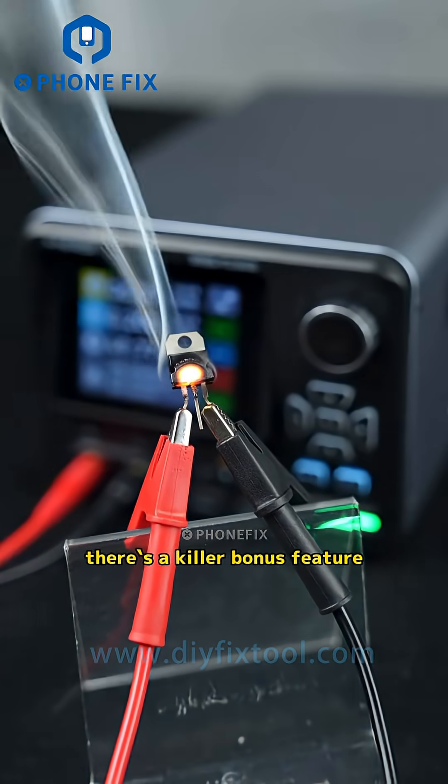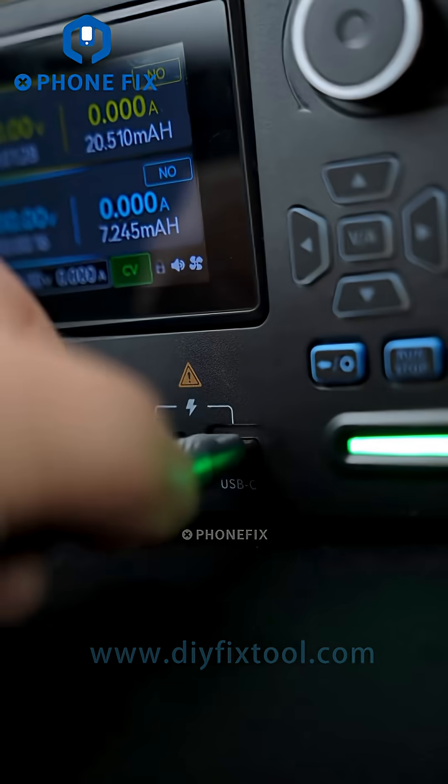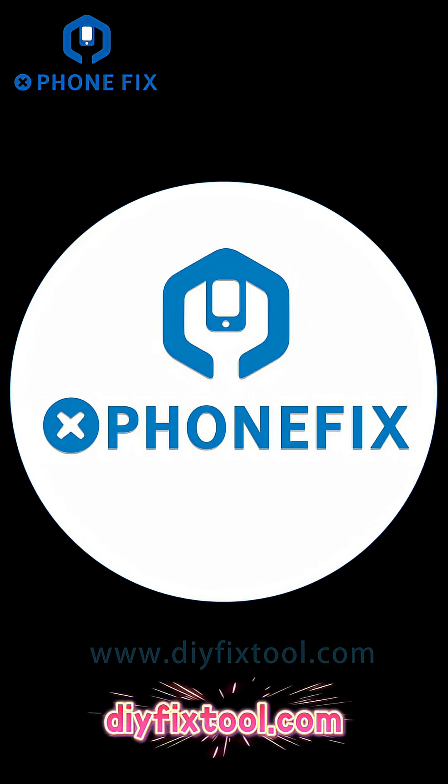On top of that, there is a killer bonus feature: multi-protocol fast charging support via USB. Blown away by the performance — drop a comment below with your thoughts.